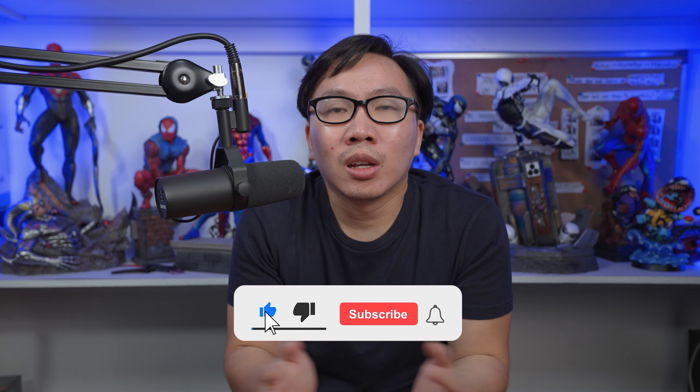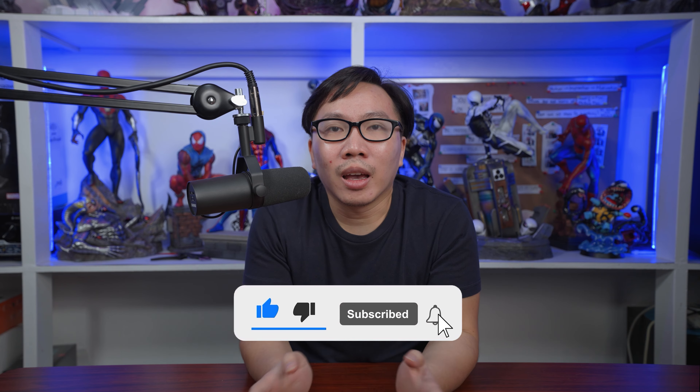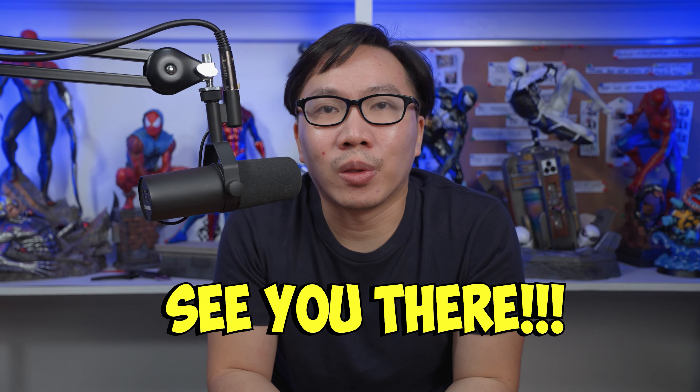That's it for this week's episode. Everything will be in the description below. If you like these weekly updates, consider subscribing to the channel. I upload updates every Sunday at 1pm PST time. See you there.